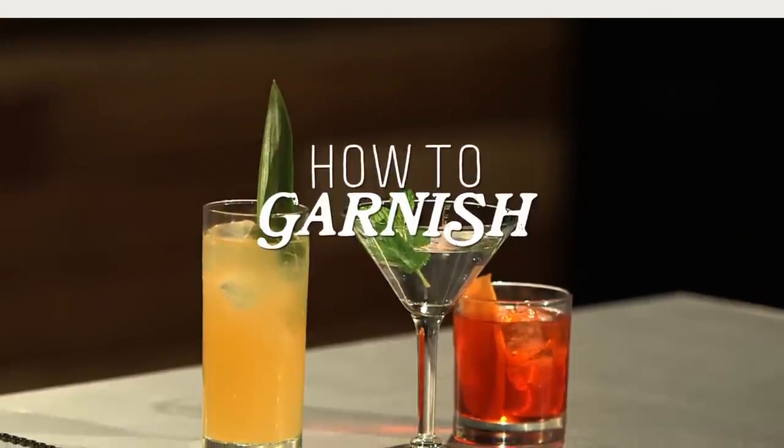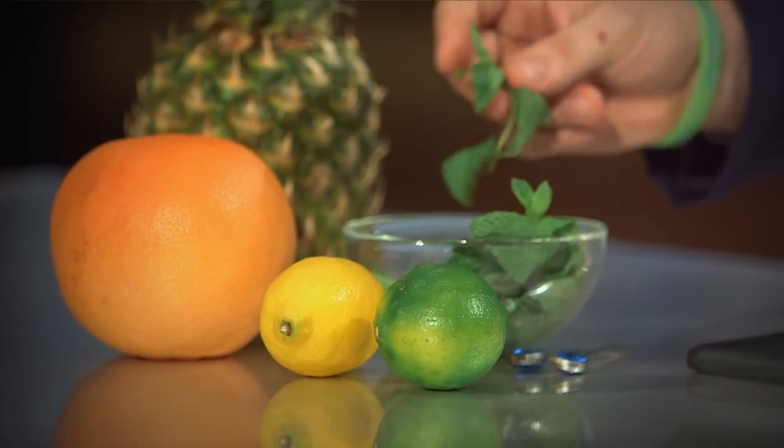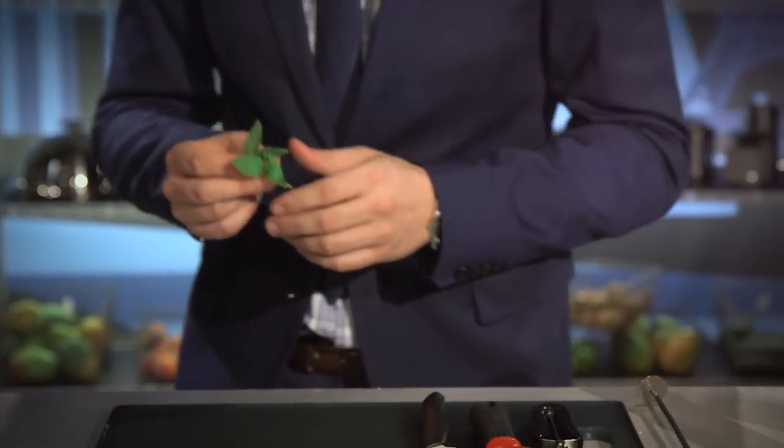In the cocktail world it's all about first impressions, and that means garnish. One of my favorite garnishes is mint. It has an amazing aroma, bright colors, and is excellent for accenting cocktails.